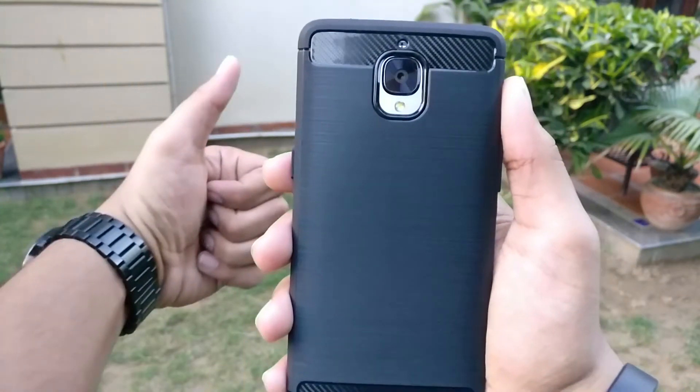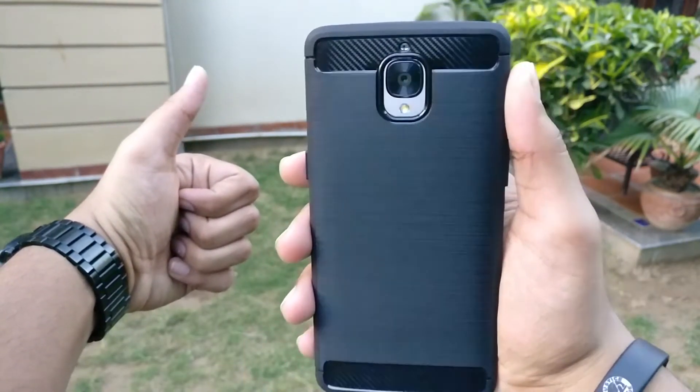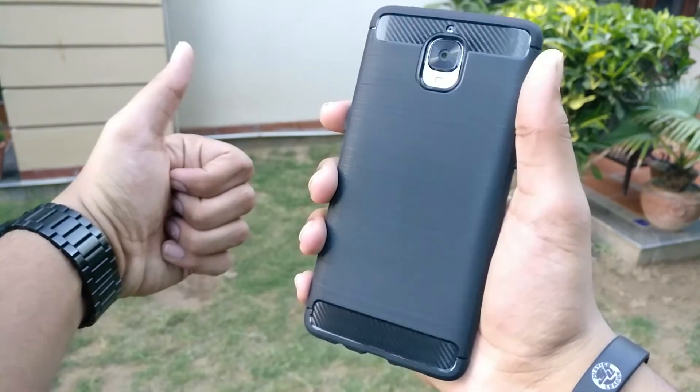I would suggest this case to anyone who does not want to compromise the great in-hand feel of the device for some extra protection.